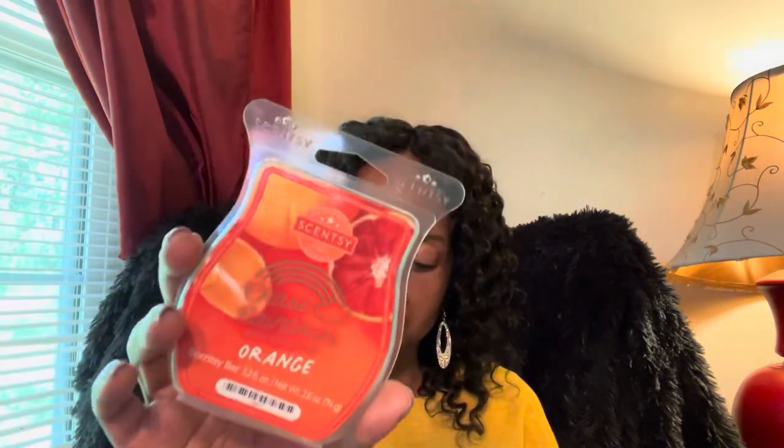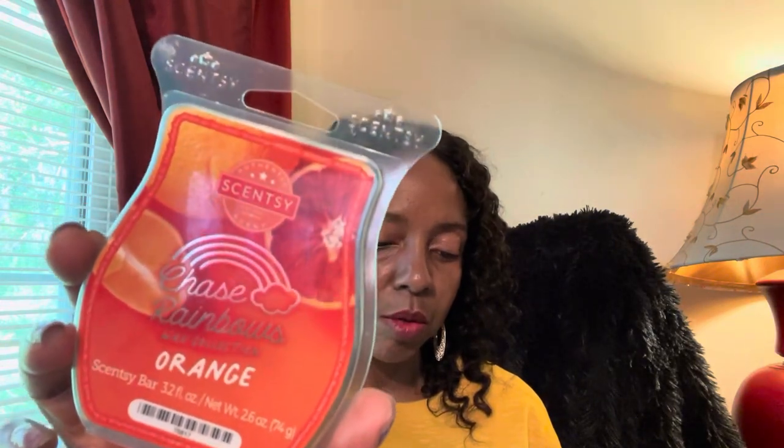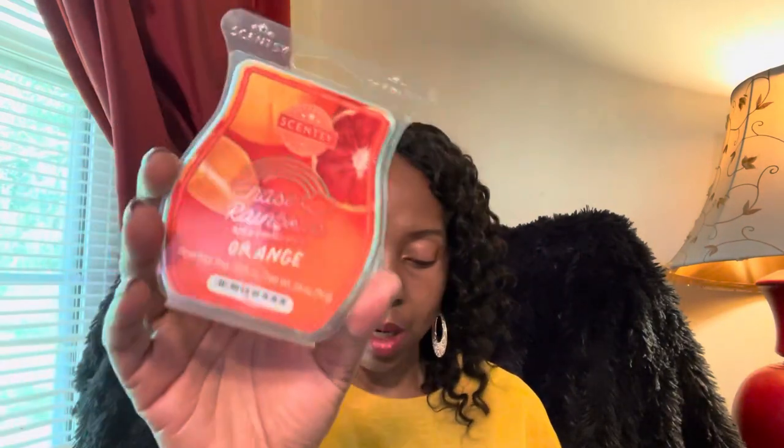Yesterday was day two, I believe. My son was home for the weekend — I think I changed my wax on Friday. I remember putting the orange one in the living room where he hangs out, and I was kind of like, oh, is it going to be an issue or not? He never said anything. I could smell it today, just like a hint or a whisper of it.